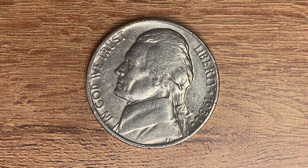The diameter is 21.2 millimeters and this coin's weight is five grams. The face value is five cents. However, this coin is currently worth one dollar and 16 cents for one found in uncirculated mint state 60 condition.